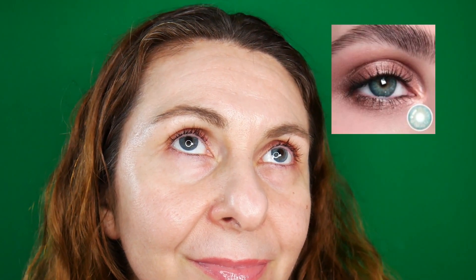Here we have the Gem Gray lenses — what do you think? I think they look really special on me. I absolutely love how this shade looks; it looks like I have this color naturally.